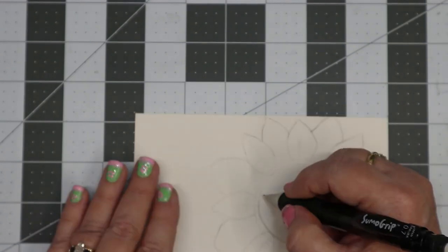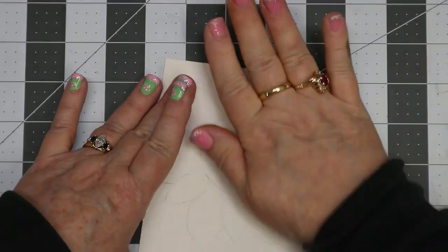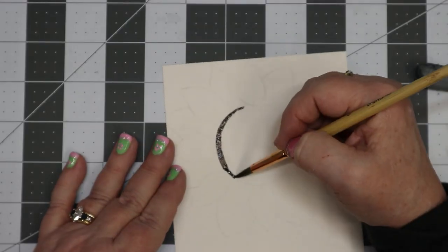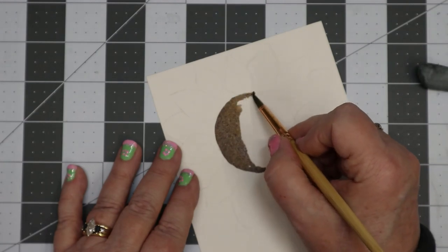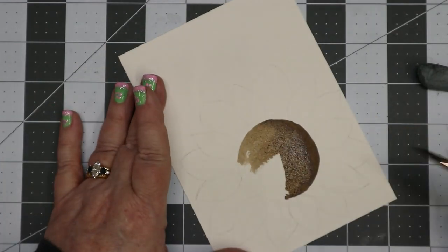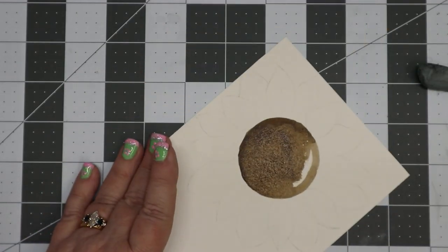In the middle I do want to have that middle circle so we know where to put the center of the sunflower. I take my kneaded eraser and go over it so the sketch isn't too visible. Then I add Burnt Umber and Black and go ahead and paint the center of the sunflower, adding water to make it a little bit lighter on the right side.